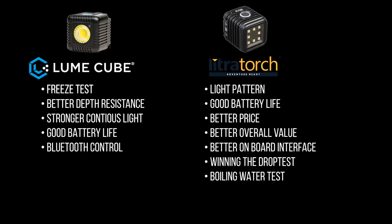This is Udi Tirosh, DIY Photography, and I'll be seeing you around. If you like some more cool videos, you can check out this one and this one, and you can subscribe to us down here.